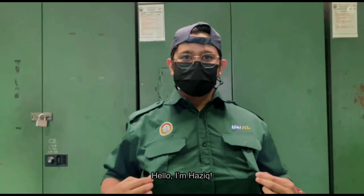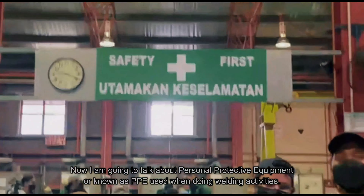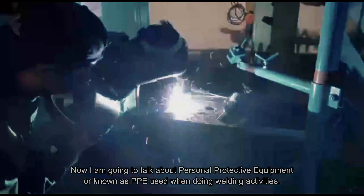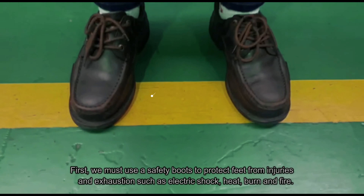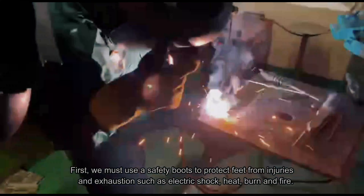Hello, I'm Haziq. Now I'm going to talk about personal protective equipment, or known as PPE, used when doing a welding activity. First, we must use a safety boot to protect feet from injuries and exhaustion, such as electric shock, heat, burn, and fire.